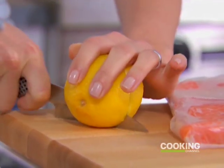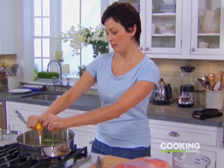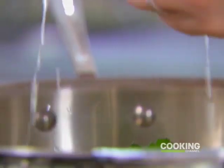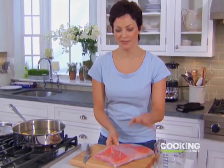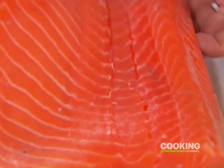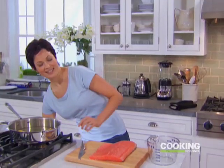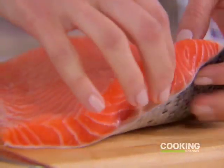Adding a lemon — the acidity will balance the fattiness of the salmon. Salmon is fatty, but it's all good fat. It's omega-3 fat that protects your heart, helps your immune system, helps your brain, helps your skin, and it's unbelievably delicious.